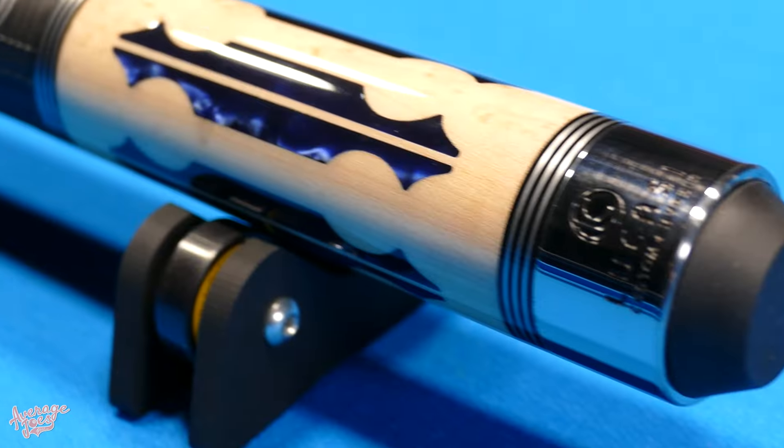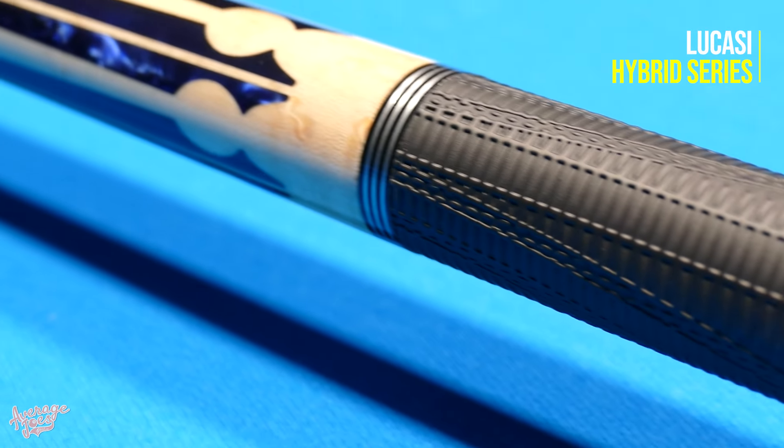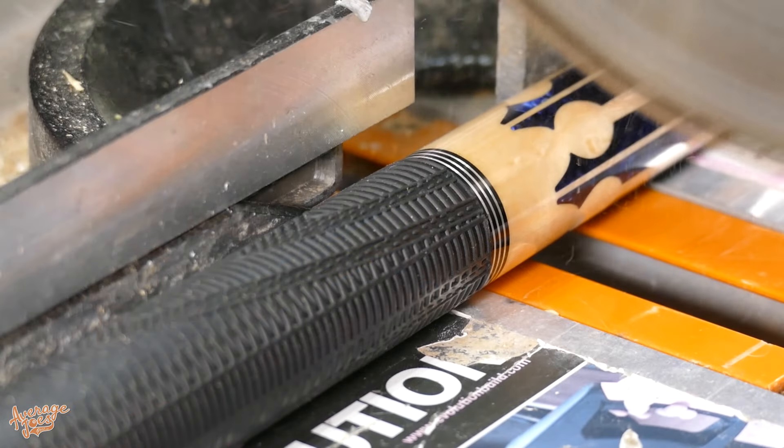Welcome to Average Joe's Pool. Today we're going to be taking an in-depth look at Lucassi's Hybrid Series, and we have an absolute doozy for you. This is filled with mystery and intrigue. We must issue a warning: if you are of a nervous disposition, you are going to be seeing very graphic scenes of brand new unused Lucassi cues literally being sawn to pieces.